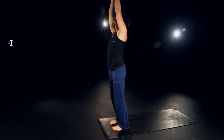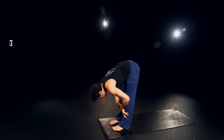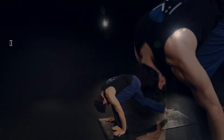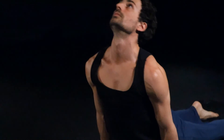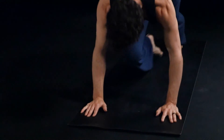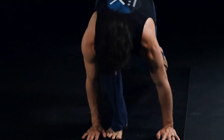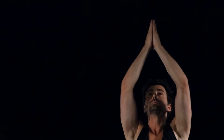Inhale high. Exhale, bow. Inhale, halfway. Exhale, place the hands, right foot back, all the way down chaturanga. Inhale through and up. Exhale, back downward dog. Inhale, left foot forward. Exhale, right foot forward. Inhale, rolling up. Exhale, hands to heart center.